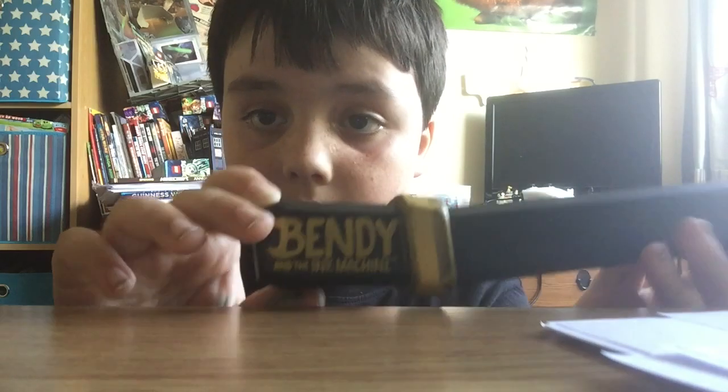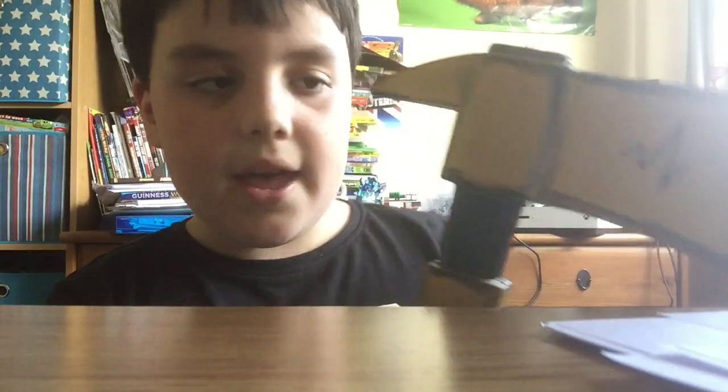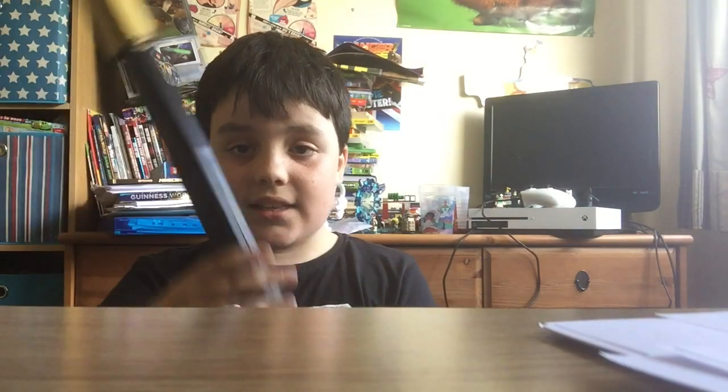Anyway, on to the axe. It's got the cool logo here as I showed you, and I really like how they did that. I really do like the details they put on this — like a little scratch here, scratch there, and lots of cartoony scratchy details. It also says 'Made in China' over here, and 'Fat Mojo, The Meatly Games.' A lot of things are actually made in China.